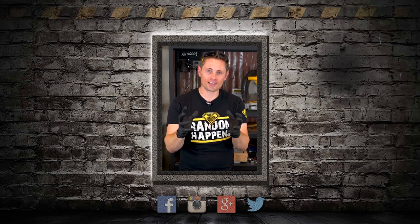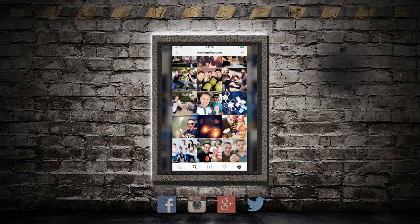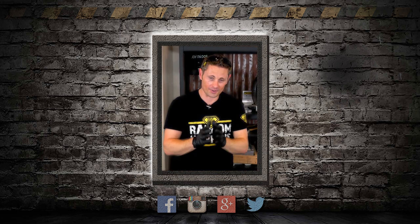I wanted to jump back in for just a second to invite you to come follow me on Instagram. I've got a very active page where I post daily pictures and stories of behind-the-scenes content, and every day is an adventure. Just take five seconds right now to click the link in the description to follow me at TheKingOfRandom — I'll see you there.